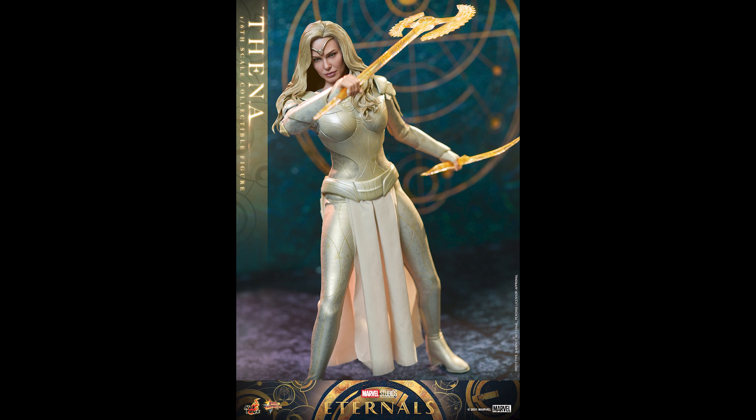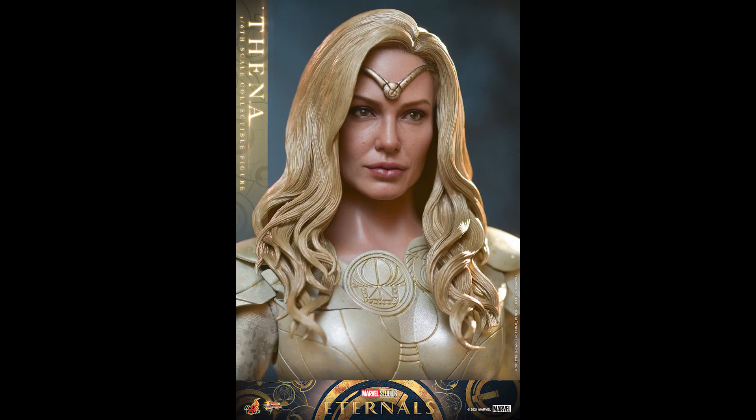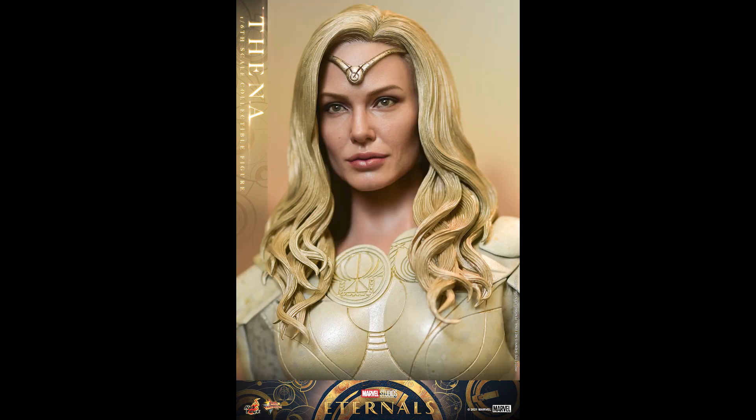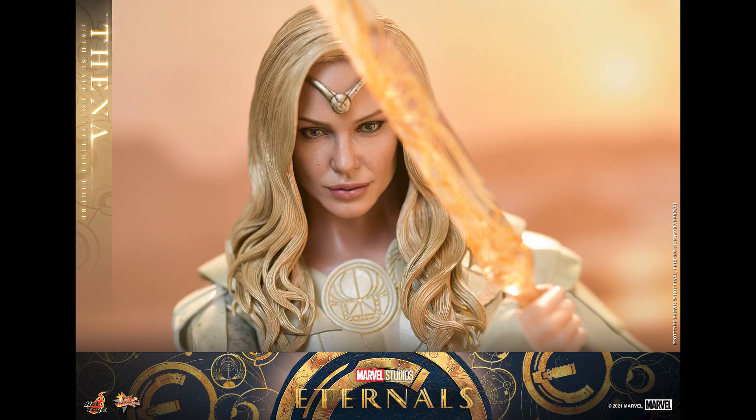First and foremost, the head sculpt looks great from certain angles — it looks like Angelina Jolie. Now the hair: I've seen this kind of hair before on Asmus's Legolas, where the hair is just blonde with no dynamics — no highlights, no shadows, just flat. Hot Toys is so much better in paint application than Asmus, so I'm surprised. Maybe in the movie it's just platinum blonde, I don't know. I'm not a big fan of a flat blonde, but maybe it is accurate — they could have used a little shadow here and there.